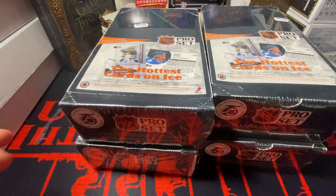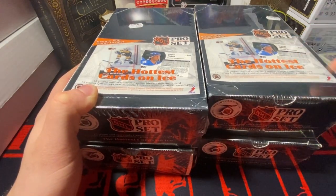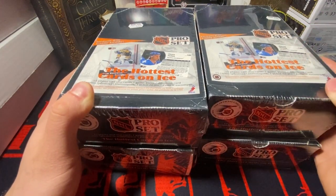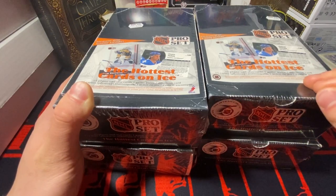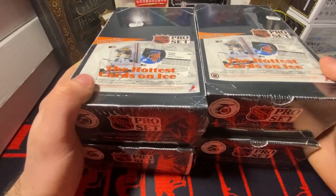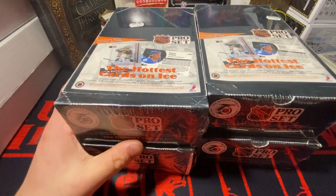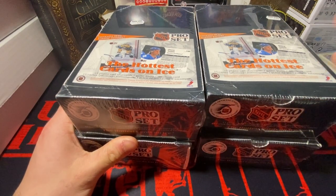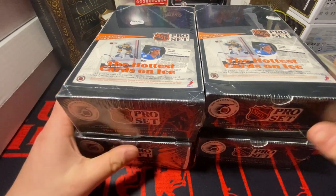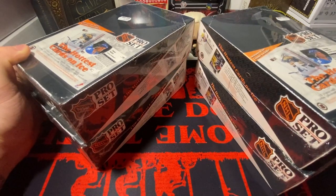What's going on guys, I'm back with another video. Today I'm doing a little throwback break with some 1991-92 — I believe this is Series One Pro Set Hockey. Let's get into it. By now the video should be up with me finding these cards in the place that I did, so I'm here actually opening up these boxes and there's four of them. This is going to be an insane amount of packs.